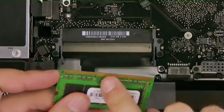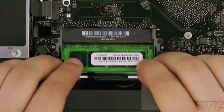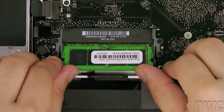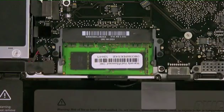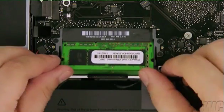Line up the notch on the new memory module with the pin in the memory slot. Insert the module into the bottom slot at a slight angle. Once it's in, push down on the edge to lock it into place. Then repeat the process with the top slot.